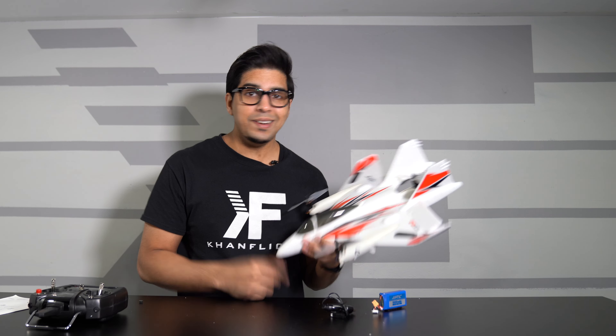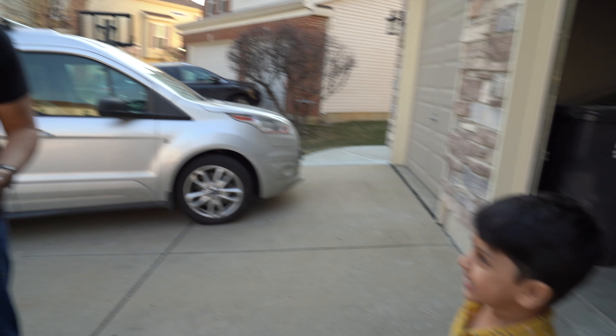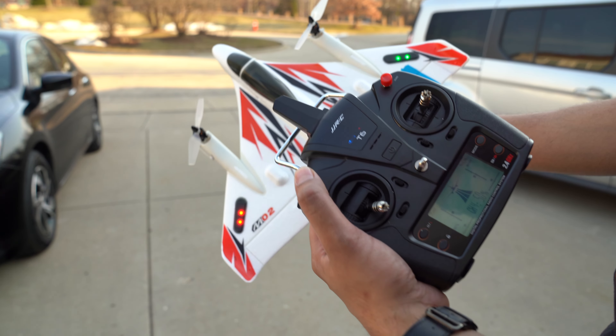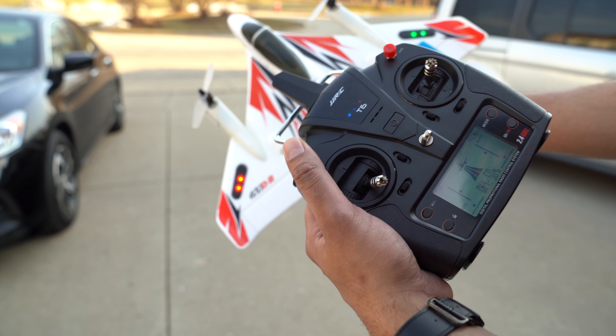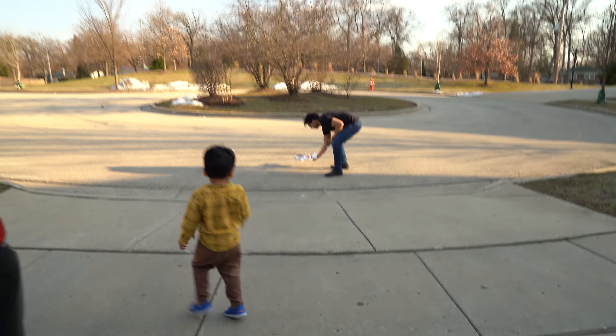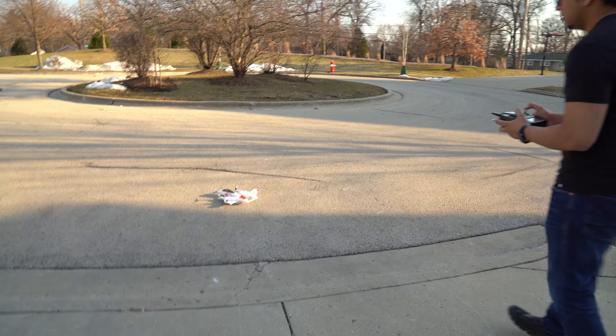With that being said, let's go ahead and take it outside and try it out. I've got my son Hamza over here — hi Hamza. You can switch the mode by doing this, so this goes from drone mode to plane mode. I'm familiar with flying drones but not planes, so let's see how this works.